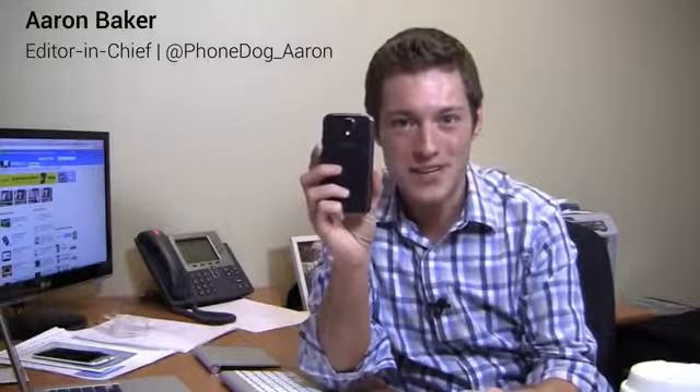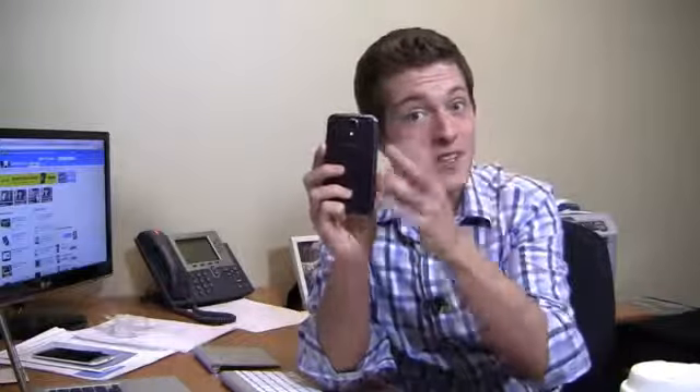I'm Aaron Baker from PhoneDog and I'm on day four of my 30-day challenge with the Samsung Galaxy S4 smartphone. This is the international version — hopefully the AT&T version will be in soon. I've been working with this Octa-Core Samsung Galaxy S4, had the weekend to use it in my day-to-day life. There are a lot of things I love about this phone and some things that give me a little caution in recommending this device. Here is what I found out about the Samsung Galaxy S4.